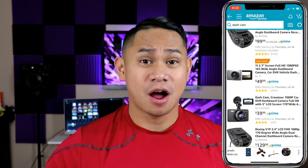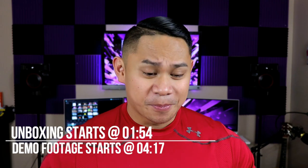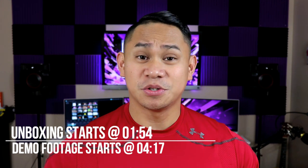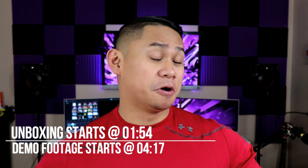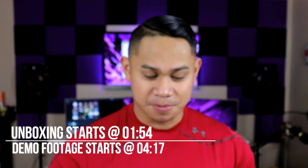What is up guys, Xenotec here back again for another video. Today we're gonna talk about dashcams. If you go to amazon.com there's just too many of them, so sometimes you don't even know which one to get. Based on the reviews alone, sometimes it's kind of a hit or miss. I made contact with one of the sellers on Amazon and he told me to try out their dashcam, so I said go ahead and send it over. This is called the Sendau dashcam.